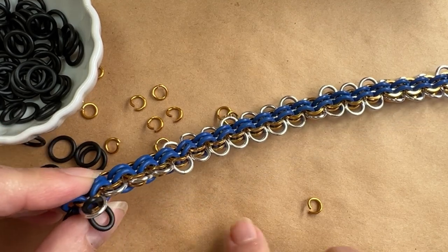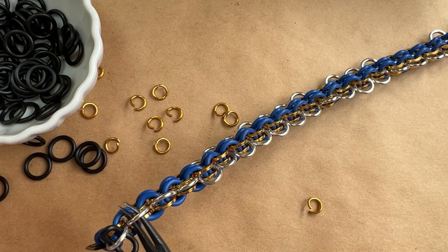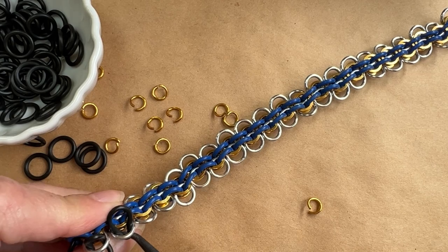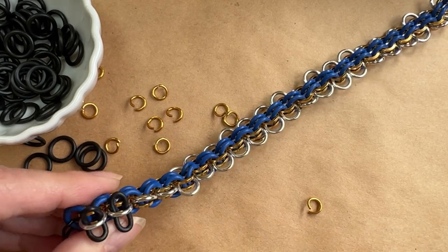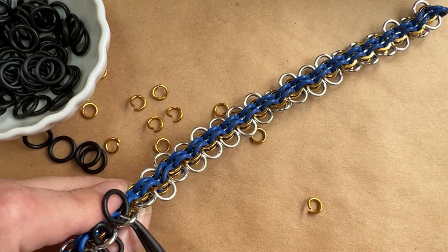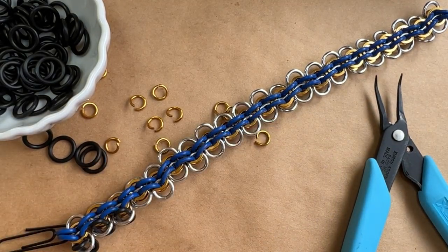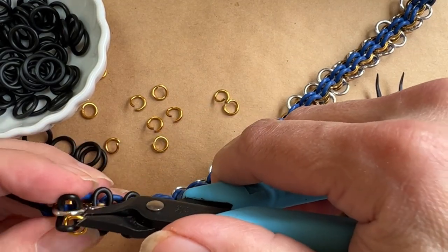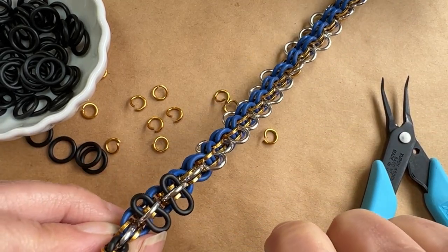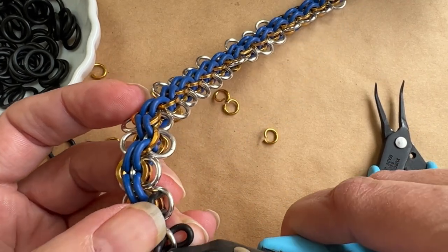See how I'm just grabbing this with my tweezer nose pliers — they're bent tweezer nose, but you could also use basic tweezer nose pliers. I just really like my Xuron pliers. See how I just pulled that in — I'll pull one more. I'm just working on one side right now. So what we're going to do now is start applying my jump rings.